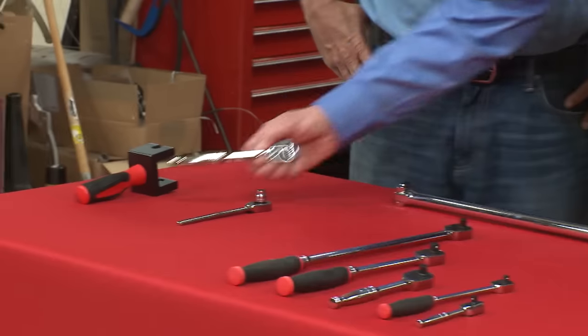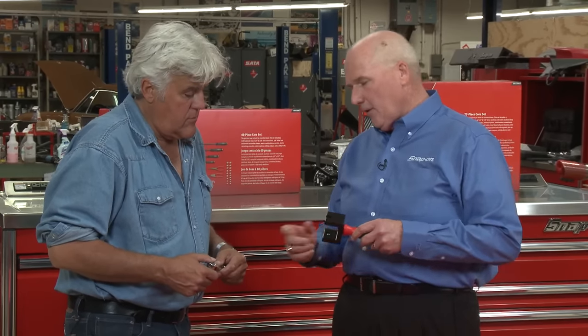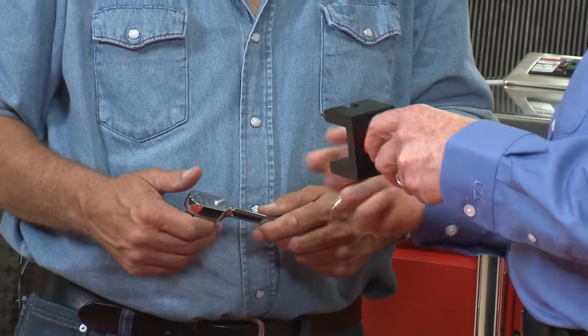This is your standard Snap-on ratchet, our standard shallow socket, as you can see. And obviously, when you're working on today's cars, we both know that it's pretty hard to get in these really tight areas and access a fastener.